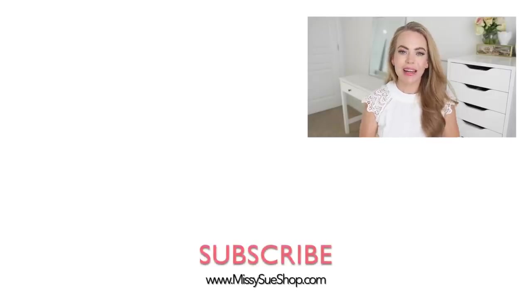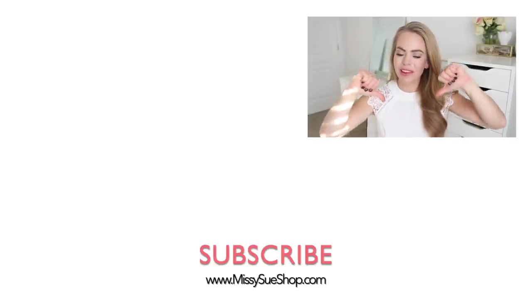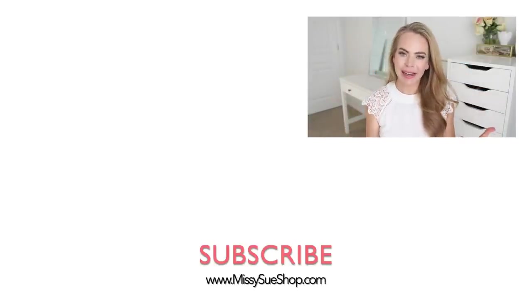That wraps up today's video! Let me know in the comments section which of the hairstyles was your favorite. If you enjoyed this video make sure to click the thumbs up — either way it helps me out. Make sure to subscribe and click that notification bell so you'll never miss any future videos, and I will see you next time.